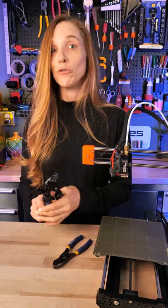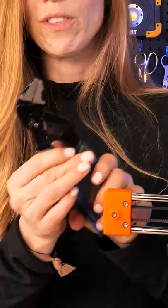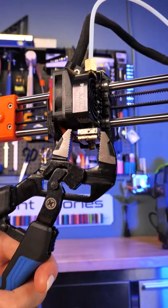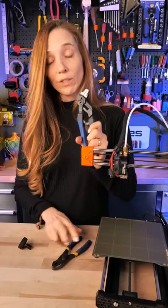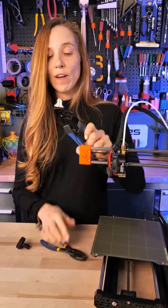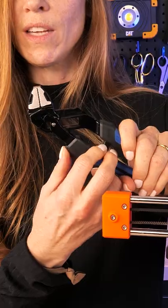I have a much better solution. These are called parallel pliers, and watch this — they open and close parallel and you can more easily grab the heater block. I use these for everything now. I had to find these tonight to do this video because these are great. They also have this really nice soft close and they lock.